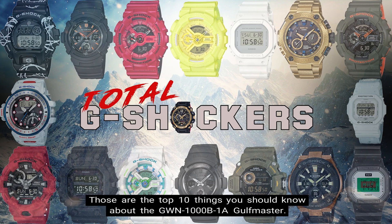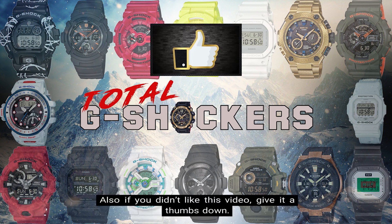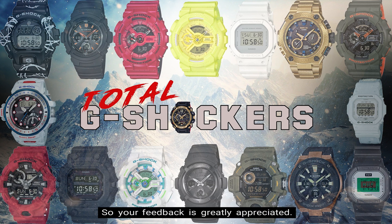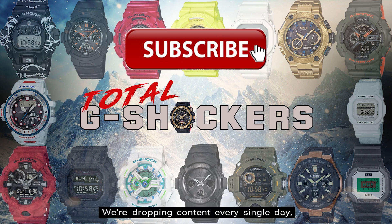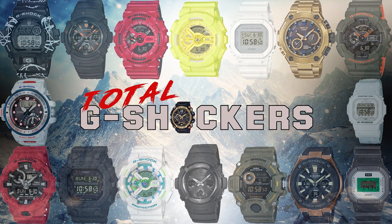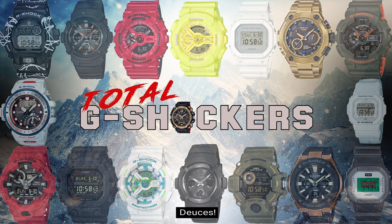So there you go — those are the top 10 things you should know about the GWN 1000B-1A Golfmaster. If you like this video, give it a thumbs up. If you didn't like it, give it a thumbs down — all I care about is making relevant and valuable content that will help you out, so your feedback is greatly appreciated. Make sure to subscribe if you haven't already and hit that notification bell, as we're dropping content every single day. That's all for now — I'll talk to you later, and as always, continue to rock your G-Shock non-stop. Deuces!